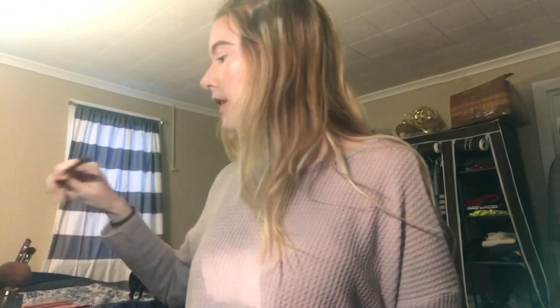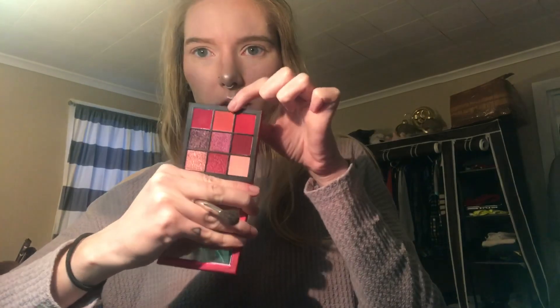So I'm just going to go in with this Morphe brush and pack that color all over my lid. So that color is all over my lid now, and now I'm going to go in with this MAC 224 brush. I'm going to go in with this color in the middle of the very bottom of the palette and I'm going to put that on right in my crease.